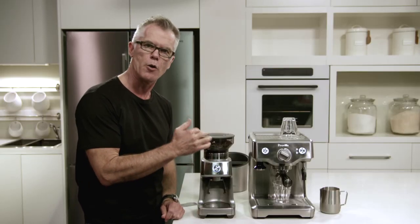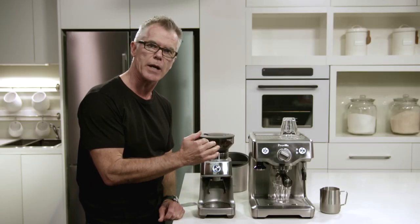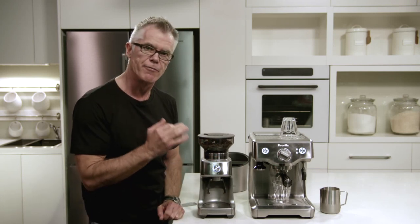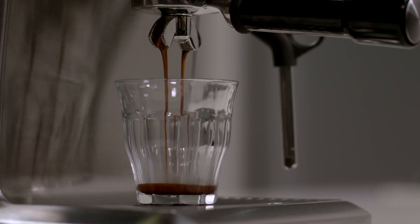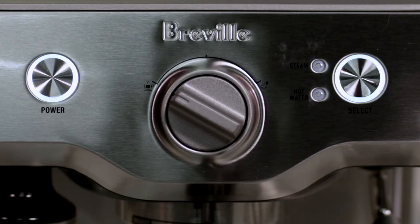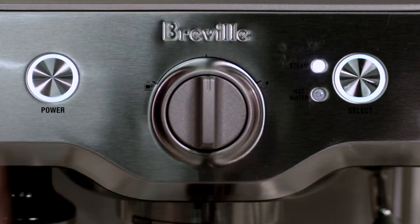We're just going to insert into our group head and turn our control dial to espresso. Right now we're in our low pressure pre-infusion phase of our extraction. And now you can hear we have full pump pressure. You can see our espresso is flowing nice and slowly, just like warm dripping honey.